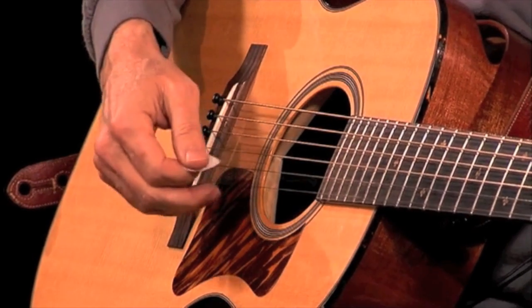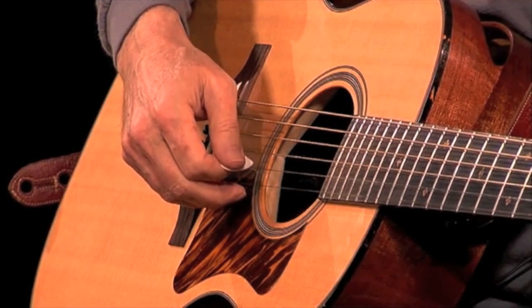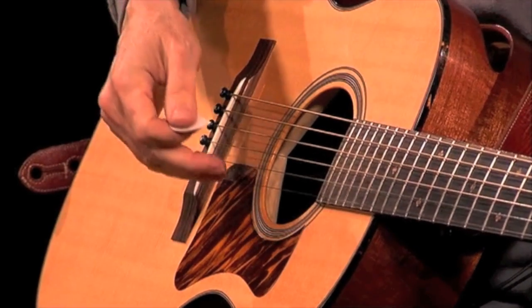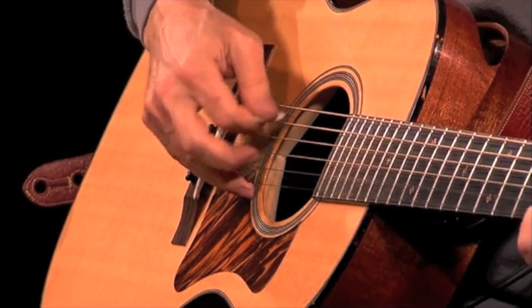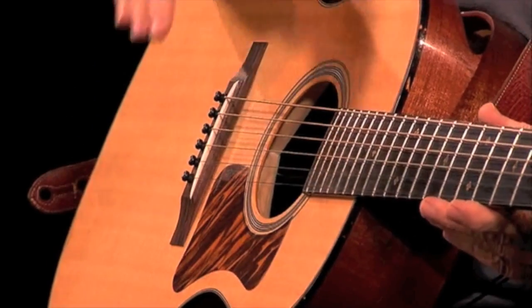On the high strings, your fingers will be able to curl in and rest on the pickguard pretty easily. As you get more towards the low strings, your hand is going to have to stretch out. On the low E, you might even let your third and fourth fingers curl onto the high E as a kind of brace point.